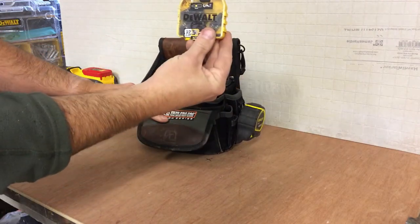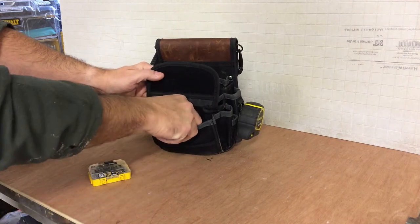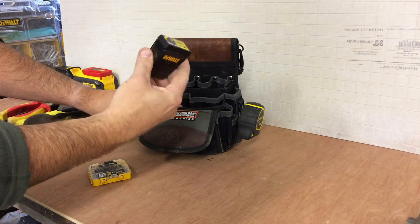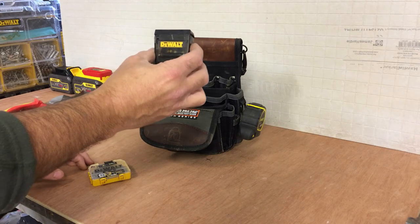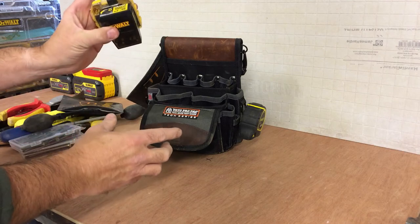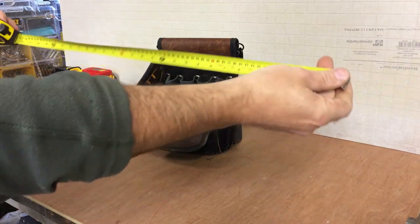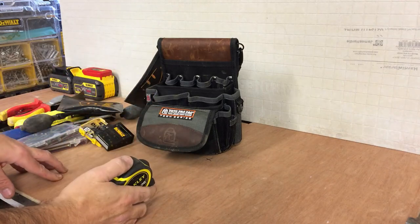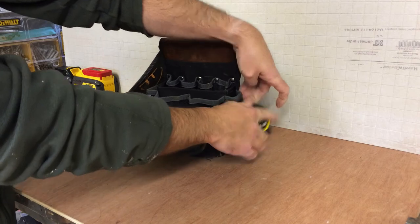In the pouch: a set of POZI 3 bits for the impact driver for putting the rails in, and just a packet of PZ2 POZI 2 bits for the Timco screws. When you're doing fencing you do tend to wear out the bits quite a lot with the tough nature of the job — the tools take a right beating, tips are no exception, so you always have to carry those. Just on the side, a cheap Tylon Stanley tape — good tape. I normally use the auto-locking version but for fencing my tools get treated like dirt to be honest, but it's functional, it does the job.